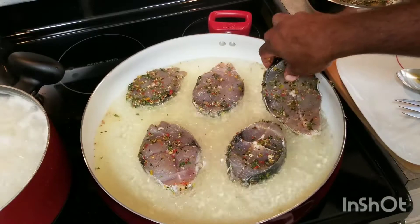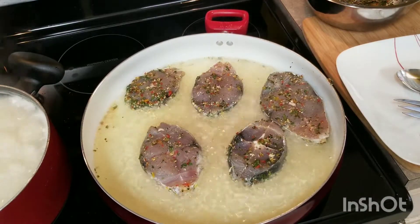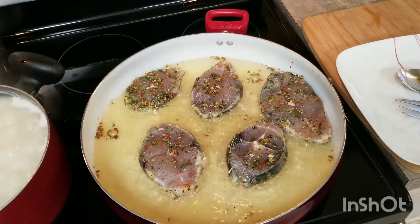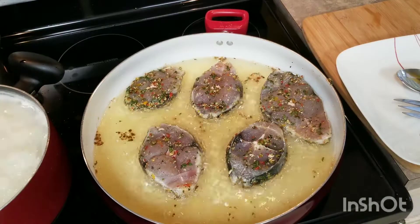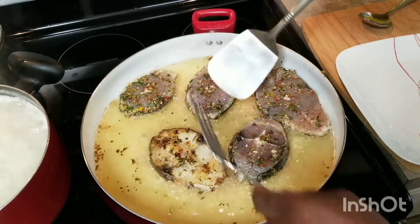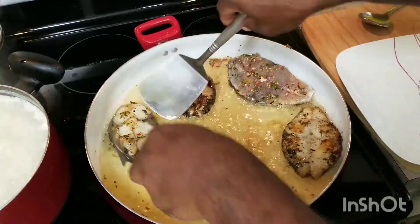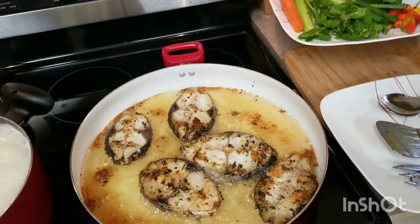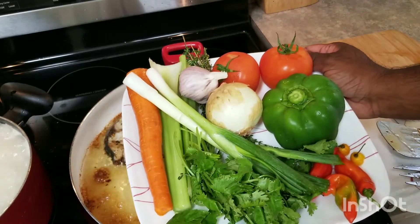Also I'm not going to move the fish from where I put it down, because if you try to move it, it's probably going to break up. I'm just going to flip it once and then take it out. In the meantime while this is cooking, let's go get our vegetables chopped up and ready for the pot.